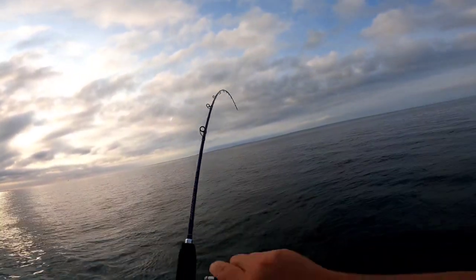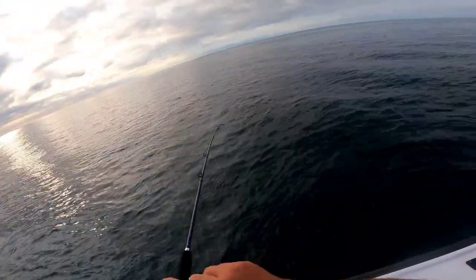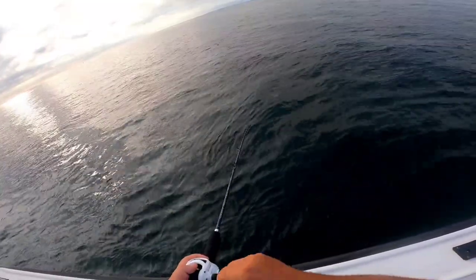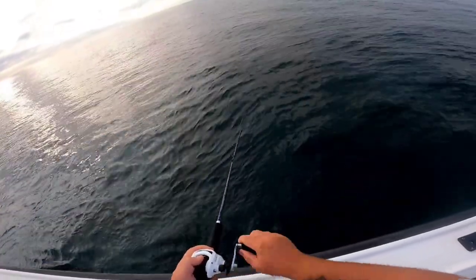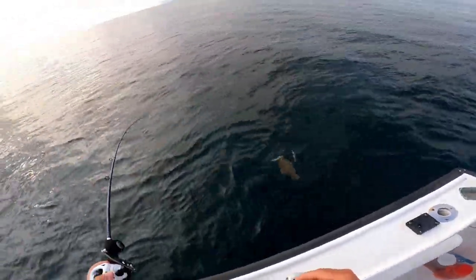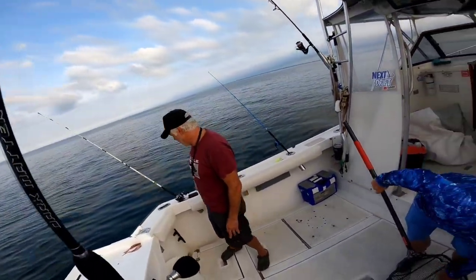That's a flip mark. Joey, mark that. Keeper, keeper, could be close. All right, look here Joey, new spot — we haven't fished, never fished here.